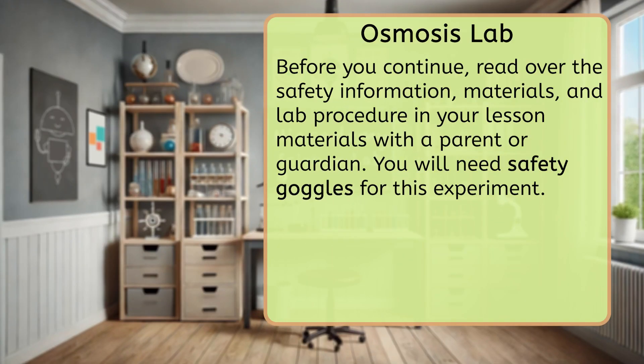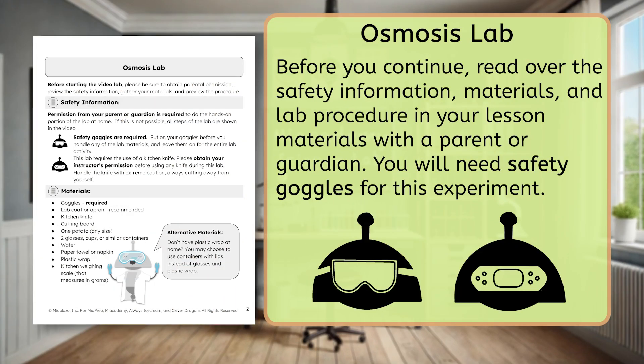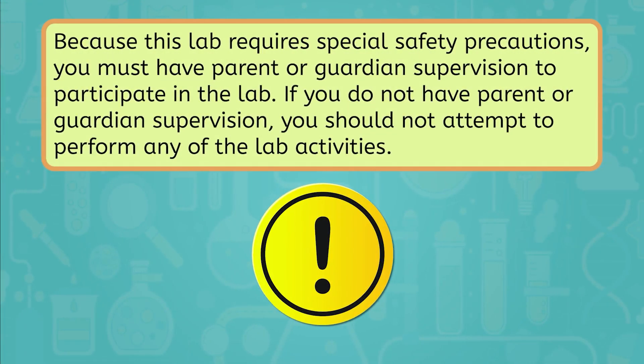In this video, I'll walk you through some of the activities in this lab and you'll have a chance to try them on your own at home as we go. Before you continue, pause here to read over the safety information, materials, and lab procedure in your interactive lab notes with a parent or guardian. Make sure you have their permission and all the required materials before continuing. Because this lab requires special safety precautions, you must have parent or guardian supervision to participate in the lab. If you do not have parent or guardian supervision, you should not attempt to perform any of the lab activities. Once you've obtained permission and the materials, you're ready to follow along with me!